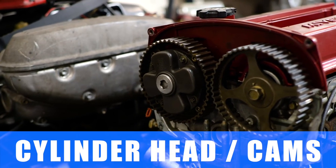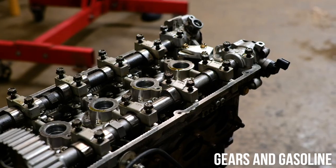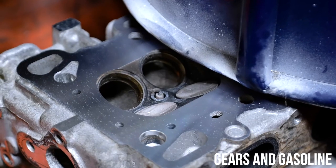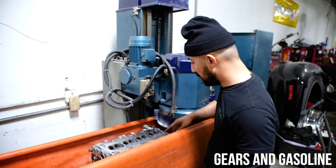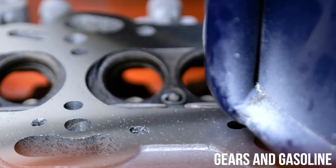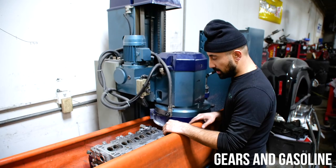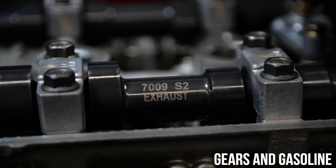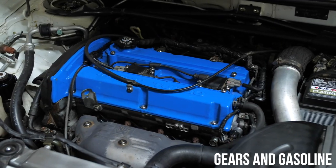A lot of people ask whether you need a built head. The reality is that any internal combustion engine is essentially a massive air pump. Building the head on your Evo is certainly going to help get that boost in more efficiently and exhaust it out more efficiently. Looking into a set of camshafts and building the cylinder head to make it more efficient is going to be of real benefit.